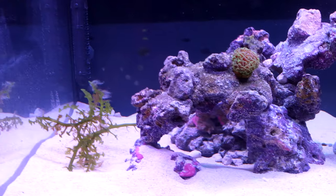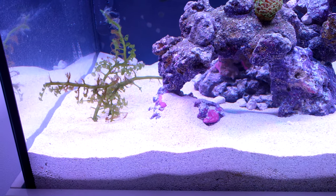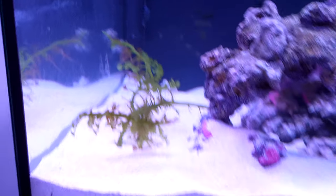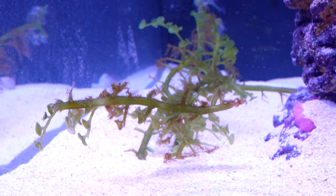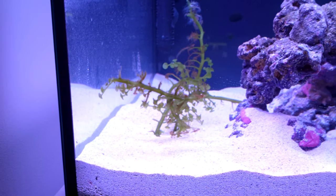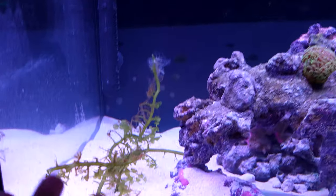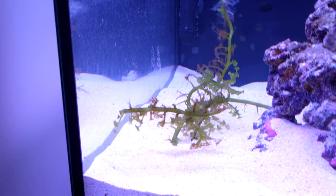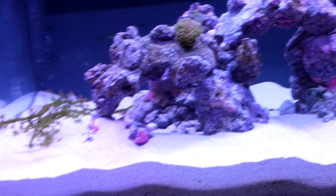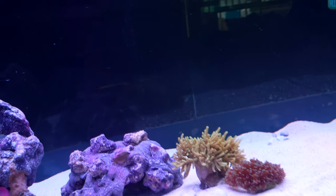I want macroalgae on this side — ones that can grow and look nice as well. I've got some grape caulerpa in here that I picked up from my local fish shop; it was just a few strands they had. It's early days so it might melt, but hopefully it comes back. It's just something to try out — I know macroalgae can be really finicky in new tanks.